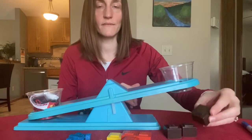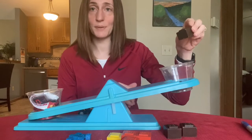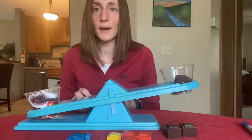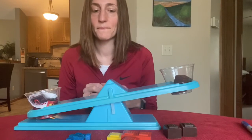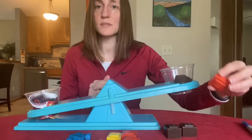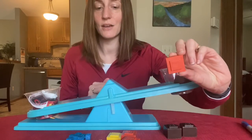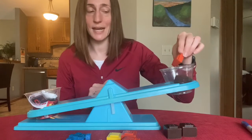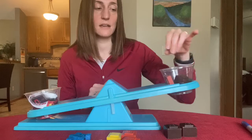Let's add another one. So 20 plus 20 is 40, so right now I have 40 grams in the scale. Now I think I'm probably getting somewhat close so I'm going to use a smaller unit now. I'm going to use the 10 gram piece. So now I have 20 plus 20 plus 10 which is 50 grams.